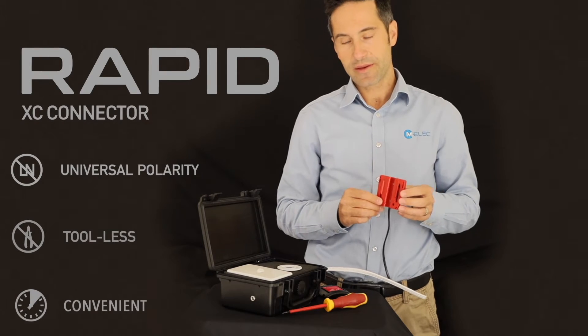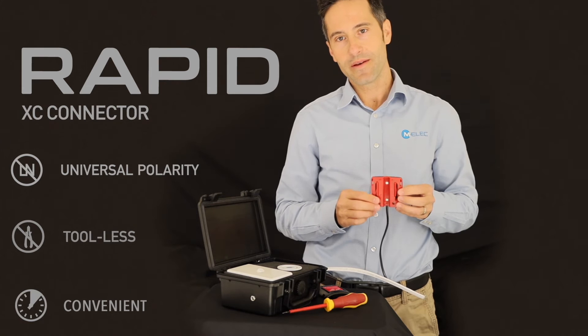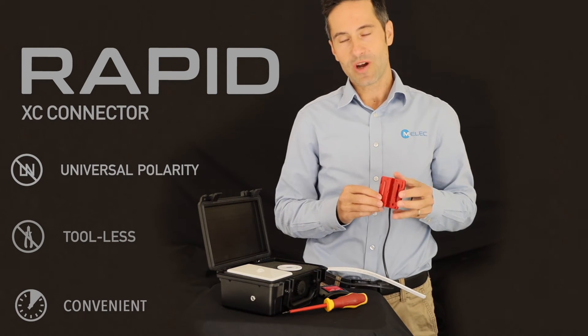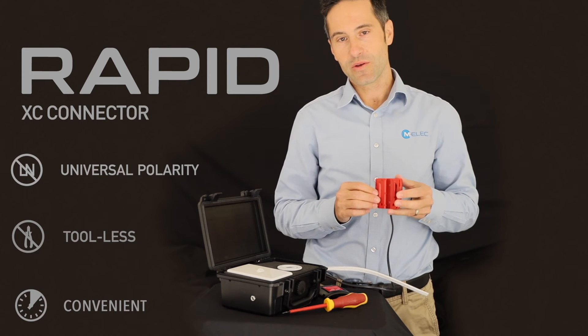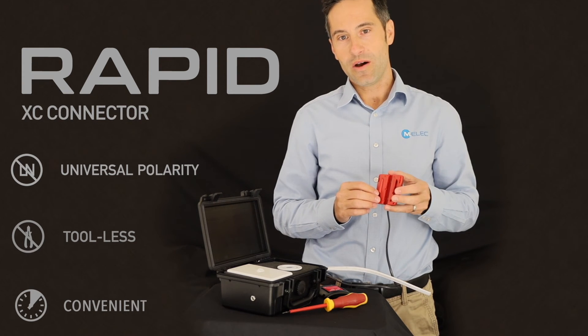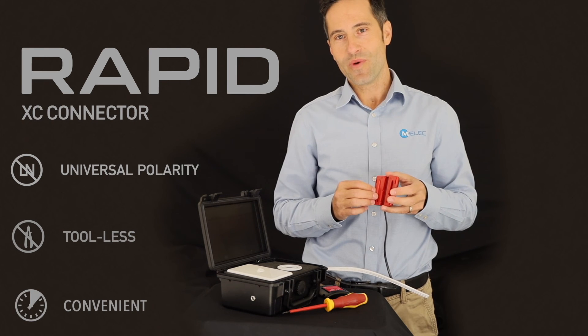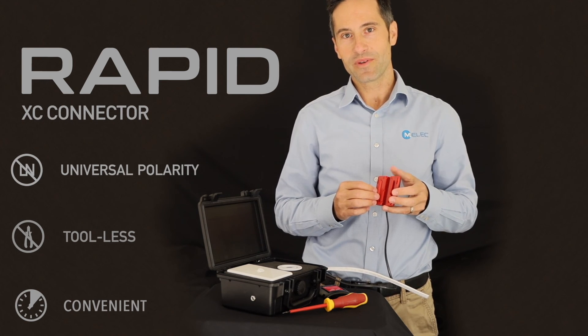The rapid connector comes with the BSD9 rapid, which is a downlight — the basic downlight that we have, which comes in flush and recessed versions. But you can also get the rapid connector on its own with the XC connection, which then fits to most of the drivers of our downlights.